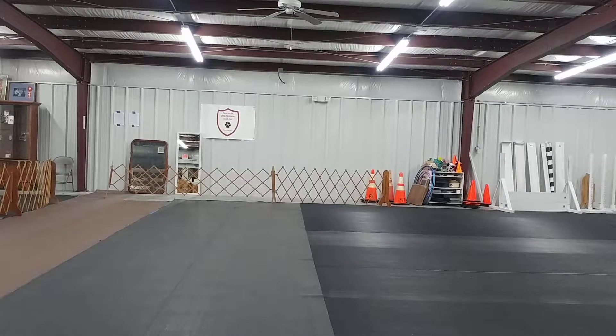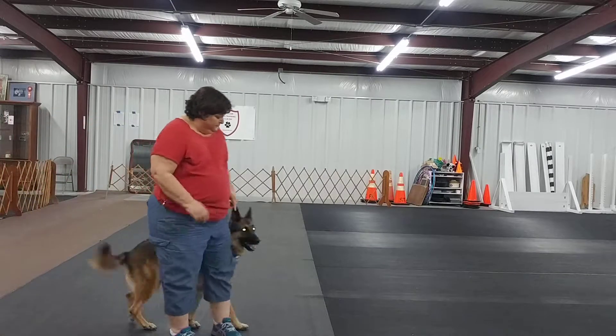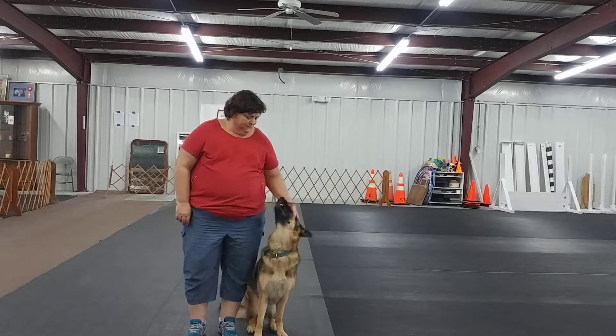You ready to work? Come on. Let's go. Sit. Good.